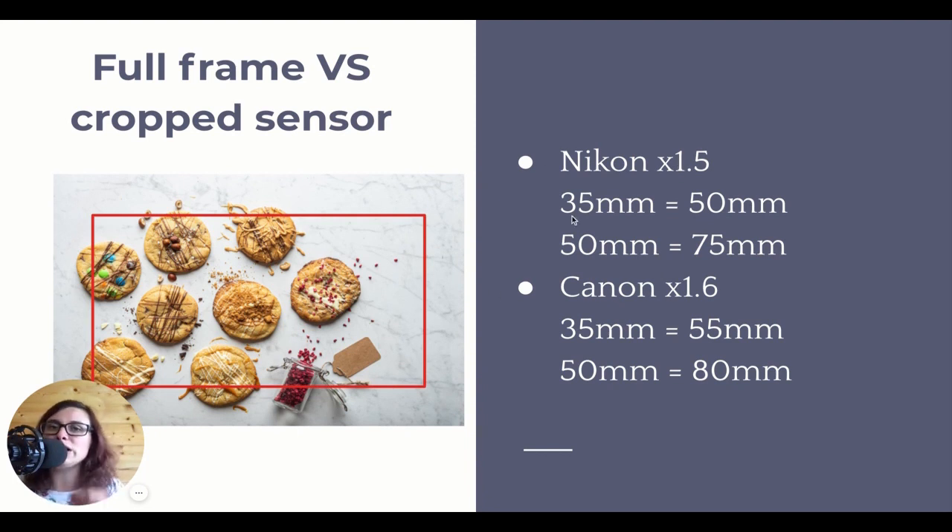If you buy a 35mm and you have a cropped sensor camera, that lens will give you the same angle of view as a 50mm lens. This is important because often if you're a beginner, you will start with a beginner camera, and beginner cameras often have cropped sensors. Only more professional cameras have full frame sensors and they're more expensive. But if you buy full frame lenses to use on your cropped sensor camera, as your skills develop you will eventually maybe buy a full frame camera, which means you don't have to rebuy all of your lenses.